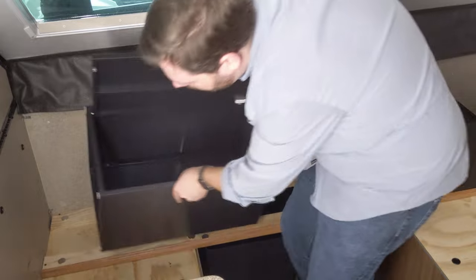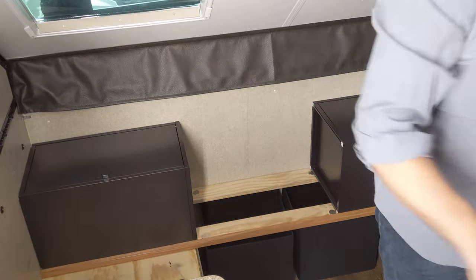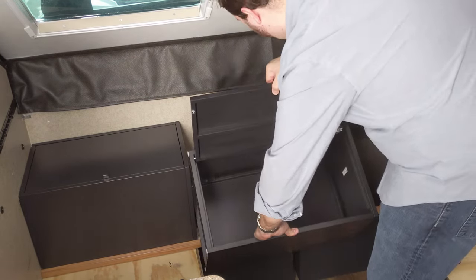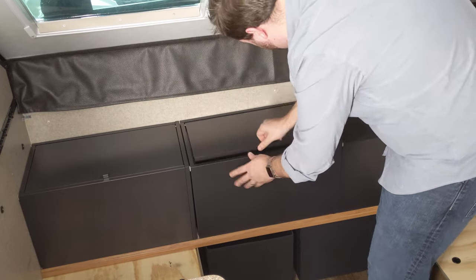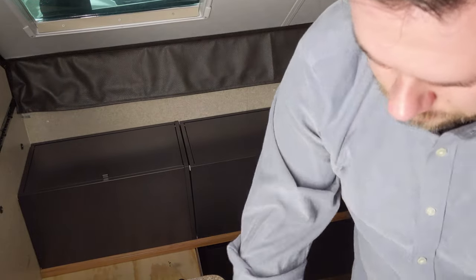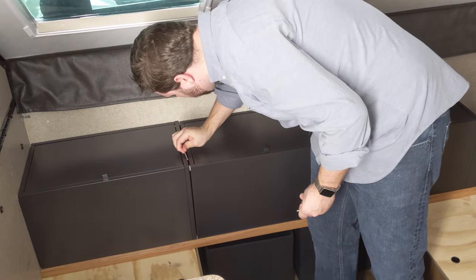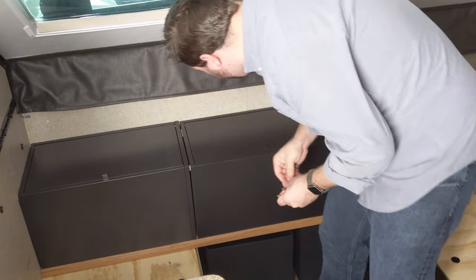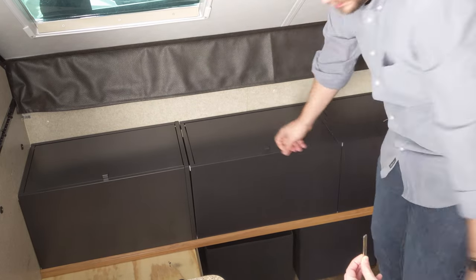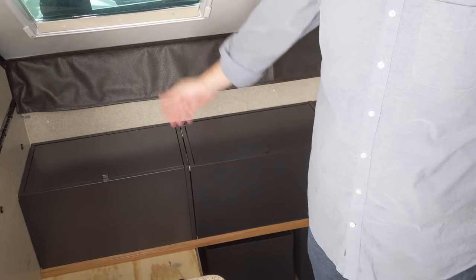Both the magnets and the trim really help these cabinets hold in place. They're fairly lightweight but once they're in there they kind of lock in place. We also have bar magnets which fit very nicely in between each of the cabinets to lock them to each other. These magnets slide into existing grooves of the cabinets and really make them secure. Along with the trim holding them up front, they just stay in really well.